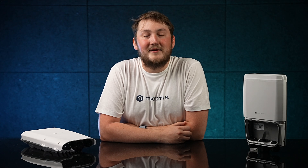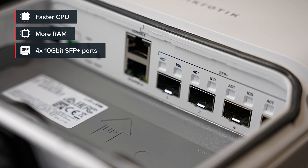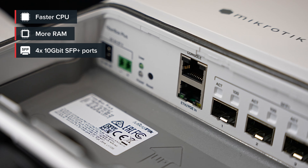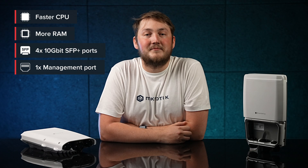If you're a MikroTik veteran, you might be familiar with the previous FiberBox. The latest version has a faster CPU, more RAM, and four 10-gigabit SFP Plus ports instead of the older gigabit SFP ports. There's also a gigabit ethernet port for management purposes.